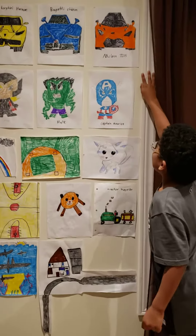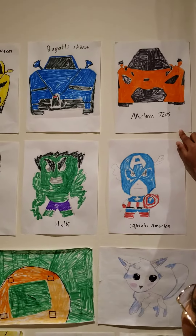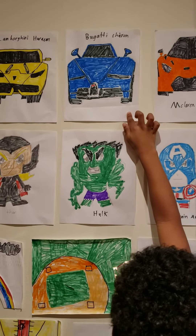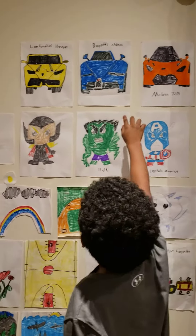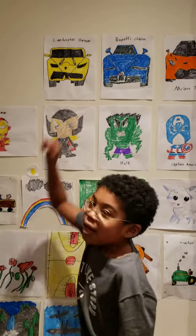I drew this McLaren 720s. And I made this Bugatti, a blue Bugatti. And I made this Lamborghini Huracán. And bye everybody.